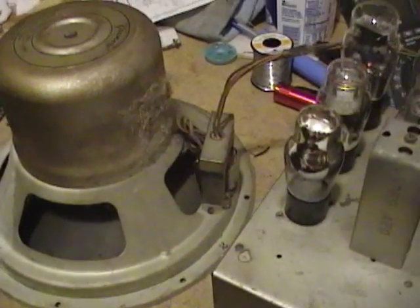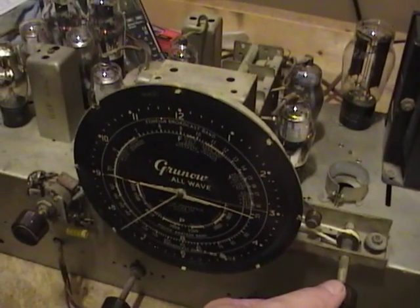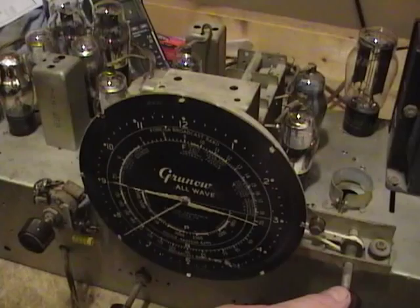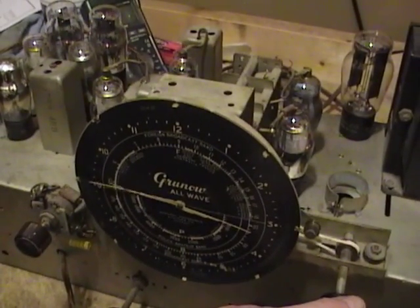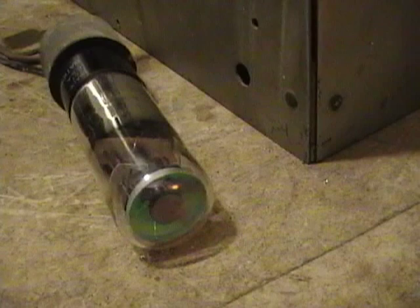No idea what band I might be on — I don't have an antenna hooked up. I just tried tuning something. Let's see if the eye tube is doing anything. Yeah, it is — it's really hard to see, not quite as bright as I thought. I got a tip that there's a resistor in there that commonly fails or is out of tolerance, so I should check that. But it is actually varying a bit as I tune around.